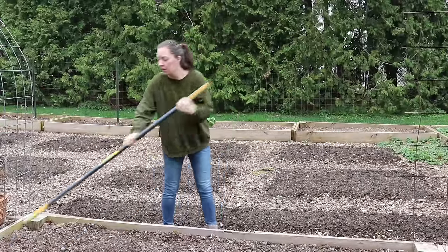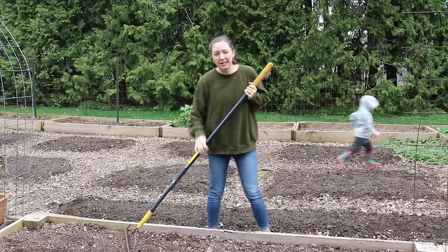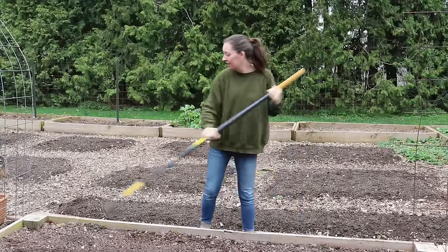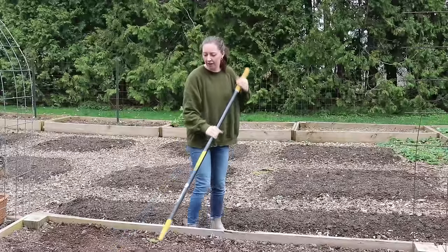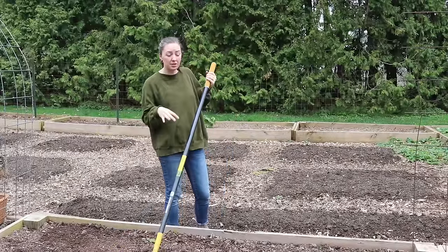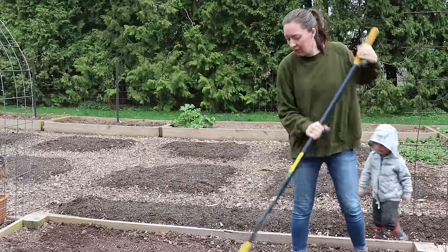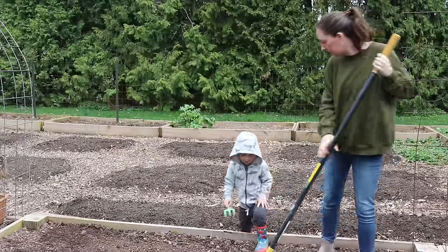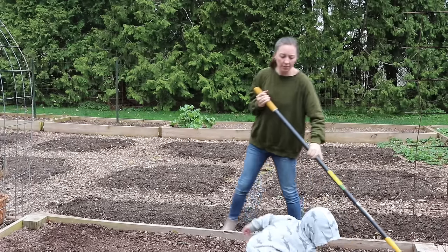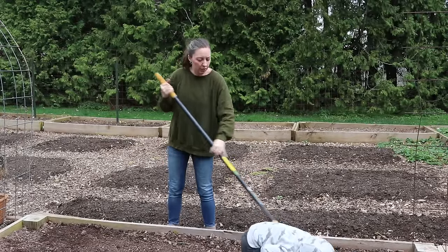I've already amended this soil with a whole bunch of compost, some bone meal, a little bit of sand — not too much because too much sand mixed with heavy clay soil just turns into concrete. I also threw in some potting mix that I had. I'm just trying to make this bed as loose as possible so nothing hinders the growth of the roots of the carrots. I'm going to rake it again and rake up any big clumps, and then I'll show you how I plant the carrots.